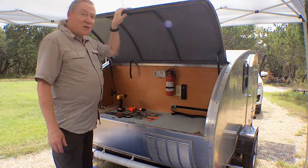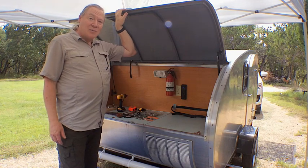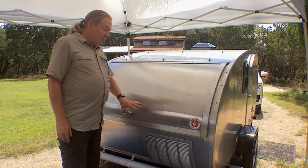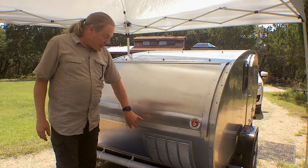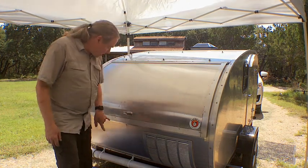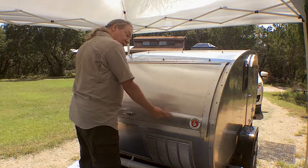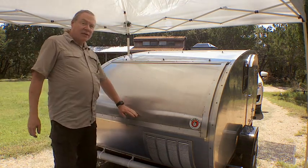So it became Marilyn's job that trip to keep an eye on the rearview mirror and make sure the hatch wasn't up. So the project today is to put on a pair of latches, and we're going to mount those — one here, one over here — so that we can put those spring-loaded latches on and it'll hold this lid down solid.